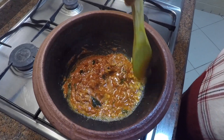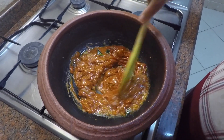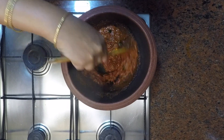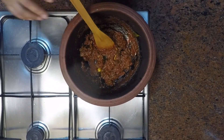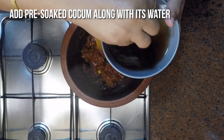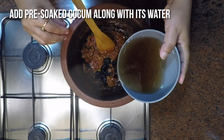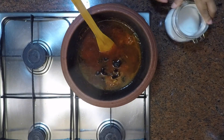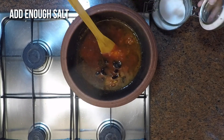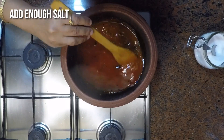You can see the oil separates from the sides — that means it is done. Now we will add the six soaked pieces of kokum, or codampuli, along with its soaking water. Also add enough water to cover all the fish pieces, add salt, and bring the curry to a boil.